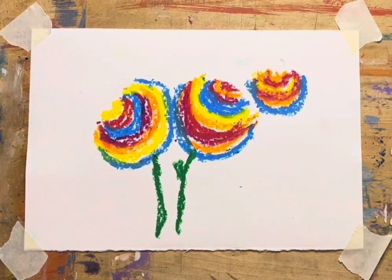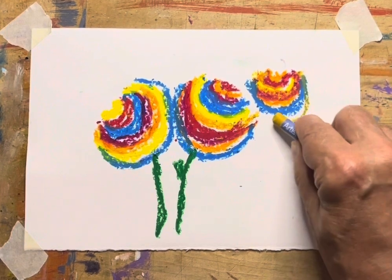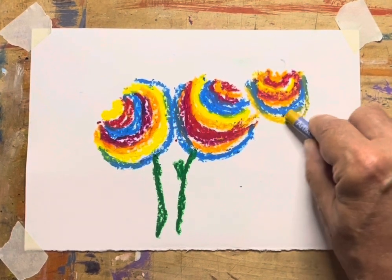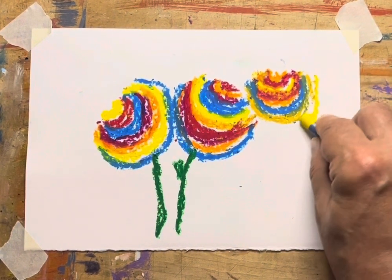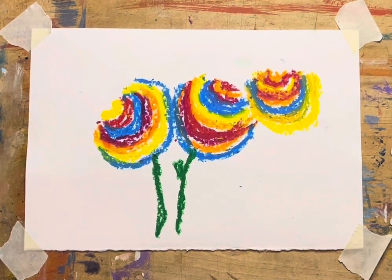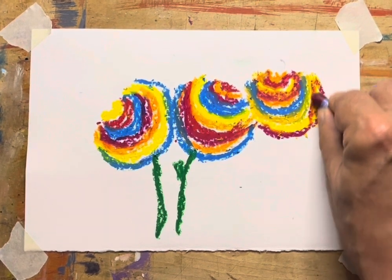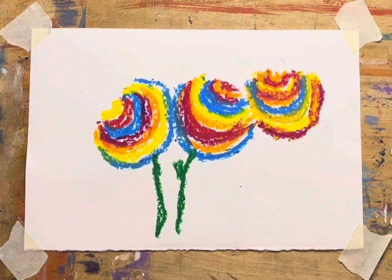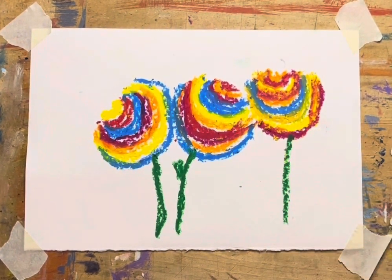I can just see a hundred of these little paintings hanging on refrigerators all over the place. And if you were using your medium on there, these things would have such a fantastic shape with all of the relief — it would just be glorious to see. I apologize for all the background noise, but I'm standing outside doing this. Let's pull the stem down.